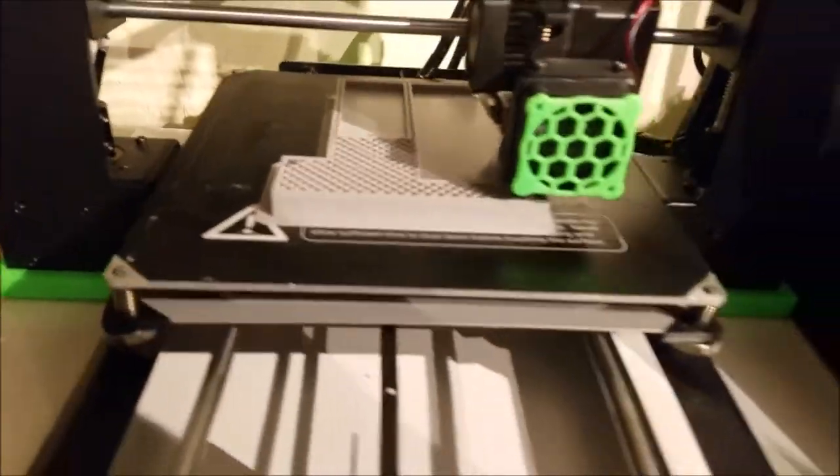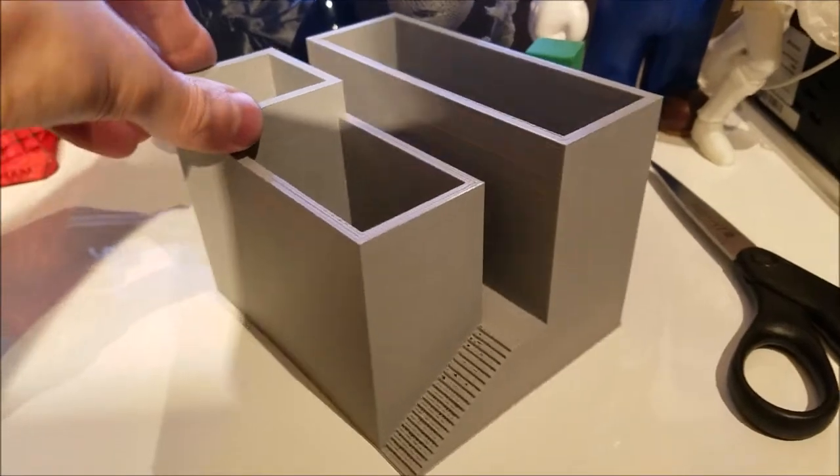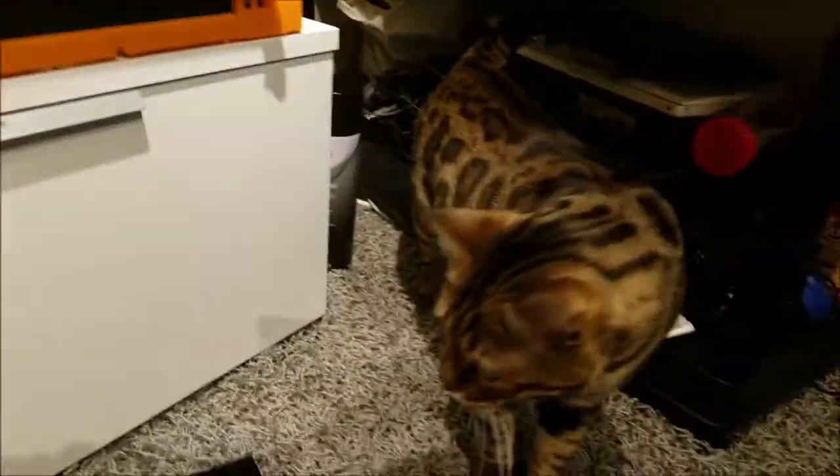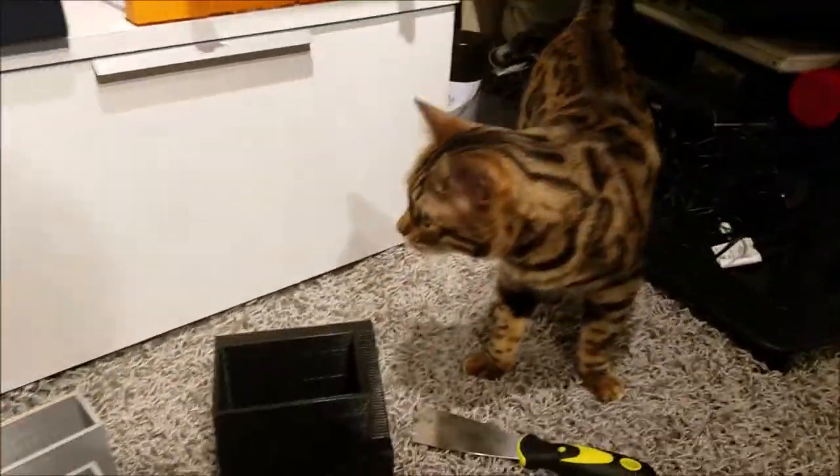Alright, so that is going to be it for these zen planters — more fun stuff to come. Yeah, I'm very happy with these. Alright, so you're happy with them? What do you think? You approve?